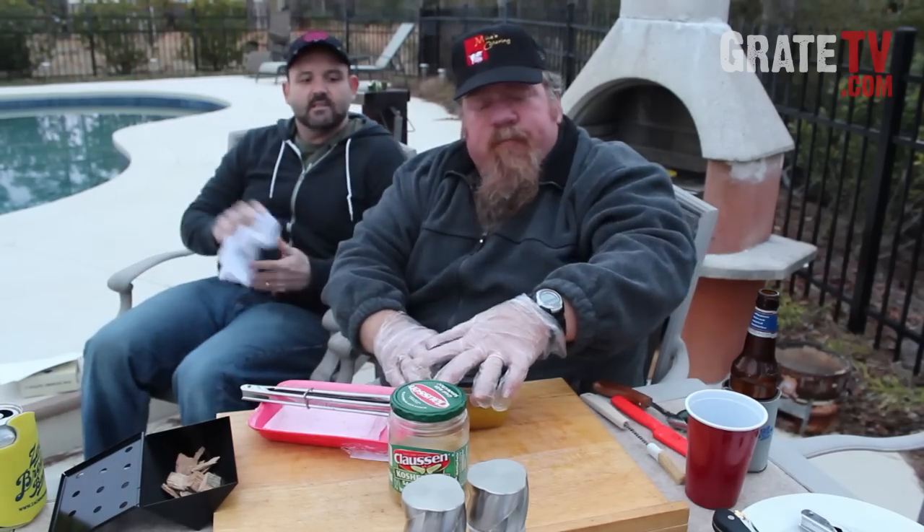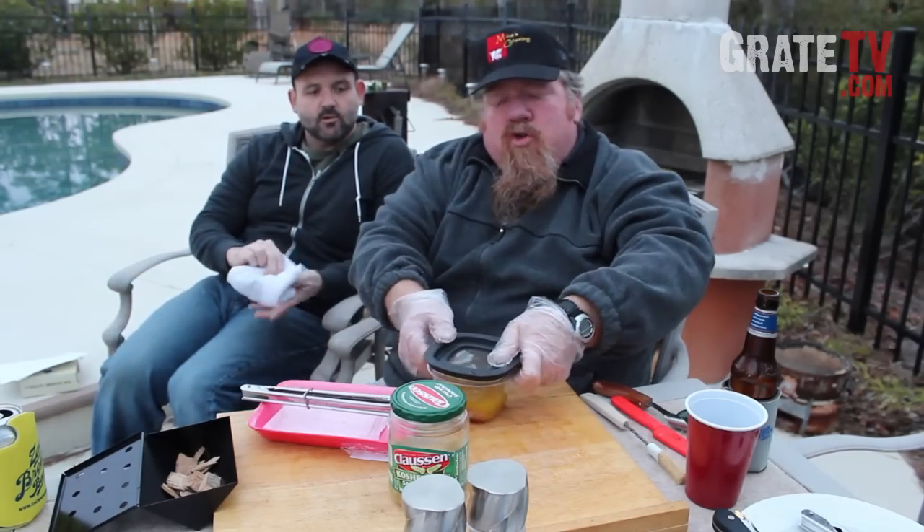The recipe I found said to put the chop in and let it marinate for a couple hours. Salt and pepper it afterwards — we didn't do that, but I figured it'll probably have some salt in it already. We're going to go ahead and cook that pork chop up and let you know how it tastes. The Pickle Pork Chop!